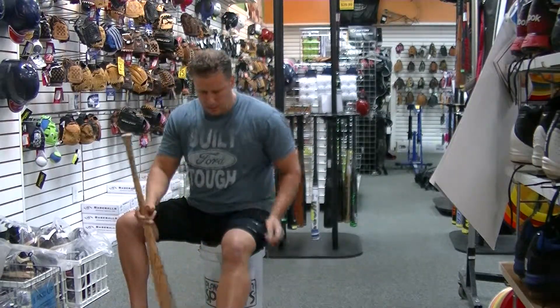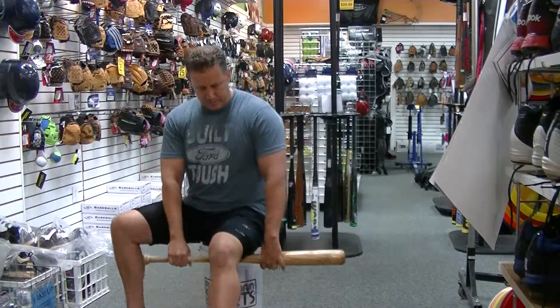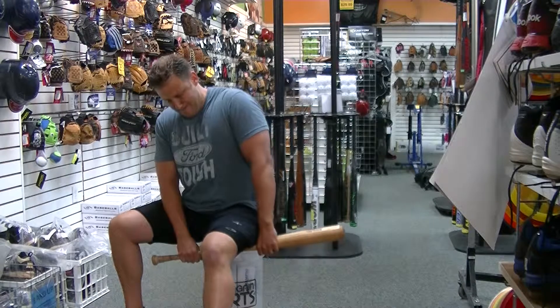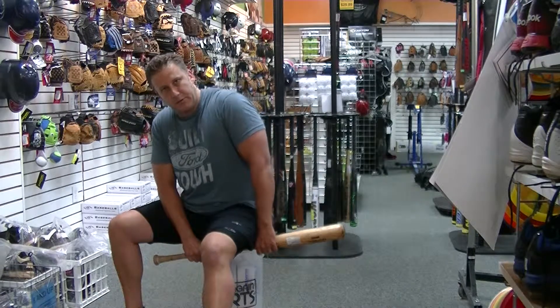You can also get onto the hamstring here. One of my favorites — just getting on that hamstring and rolling through some of those tissues, really just keeping that tissue soft and mobile.